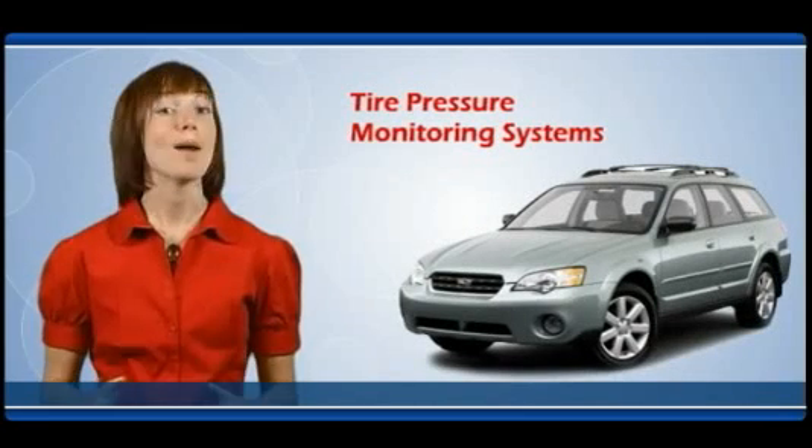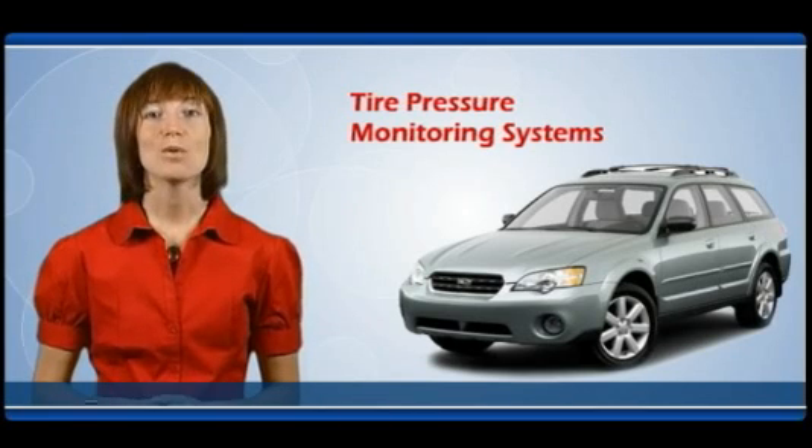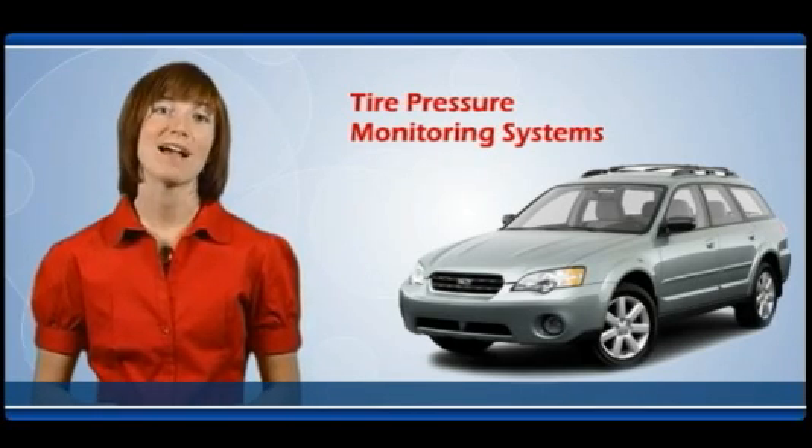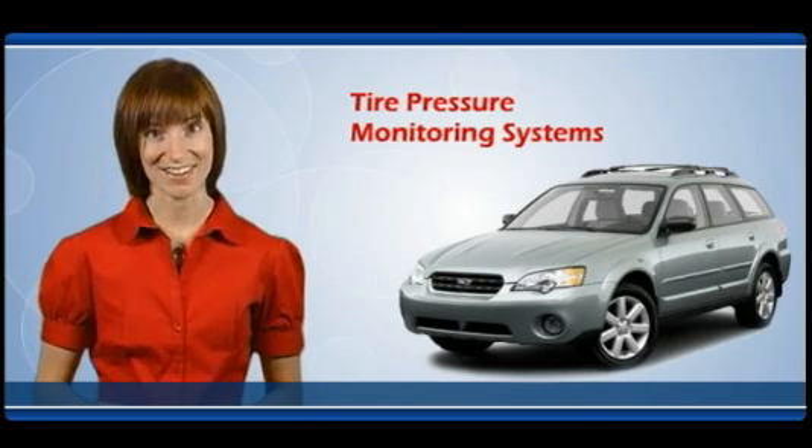A properly serviced and functioning monitoring system will provide an additional level of safety, better performance, and better gas mileage through properly inflated tires.